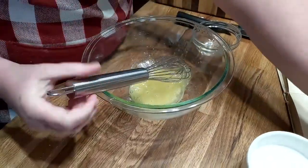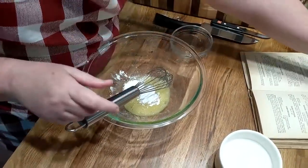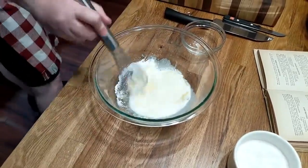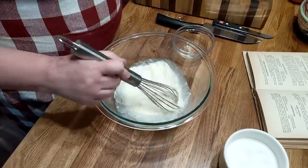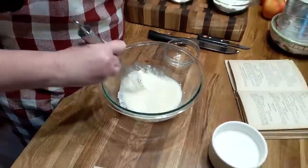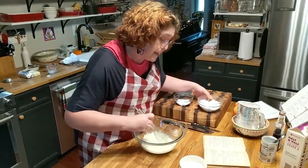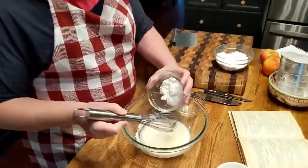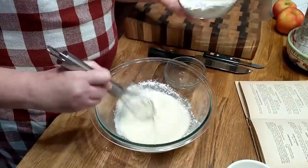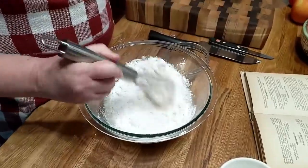We are going to add one and one-half teaspoons of baking powder, a third cup of milk. We've got the salt, the milk, the egg, and three tablespoons of powdered sugar goes in the mix — it tells you to sift it and I didn't. Then you're going to have a cup of flour — this is all purpose. That's why we add the baking powder. And of course, we're using our White Lily flour today.